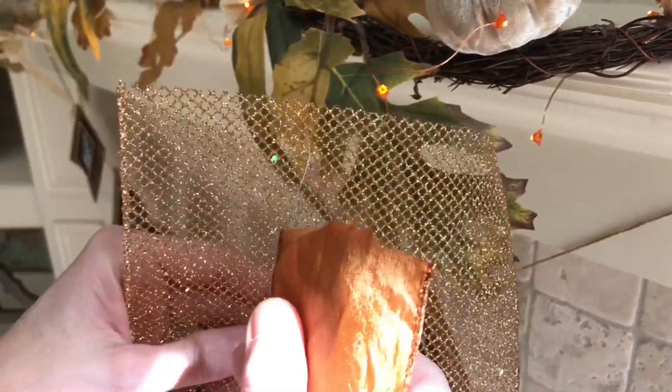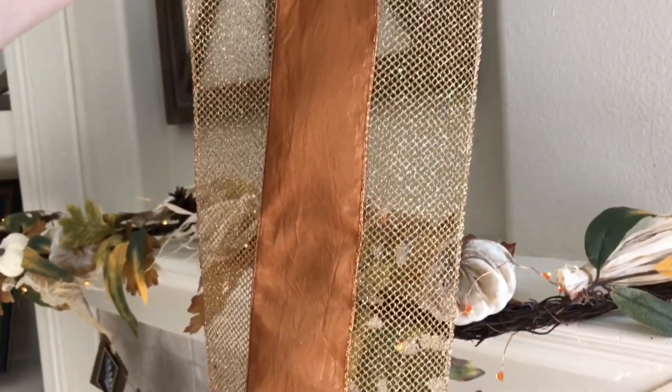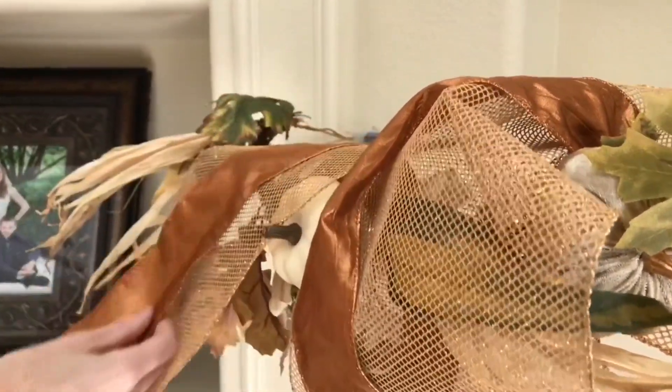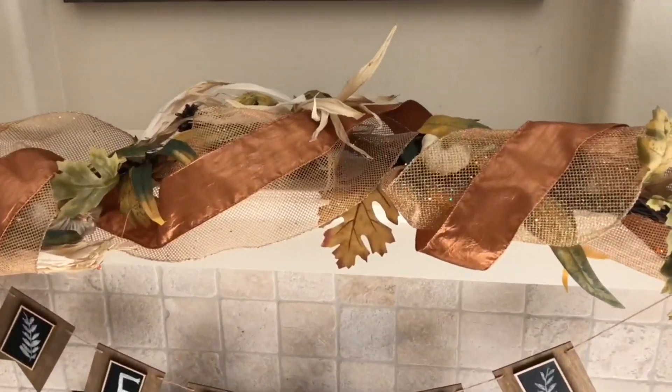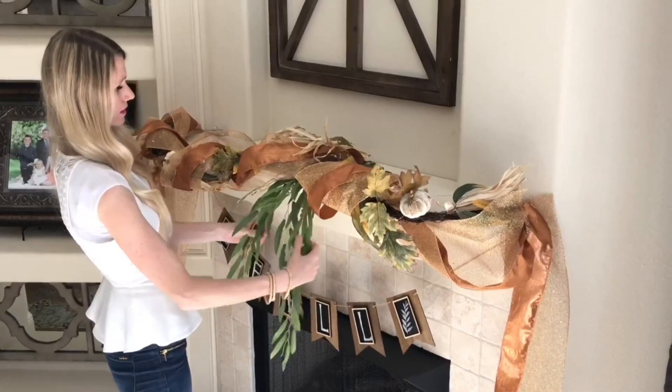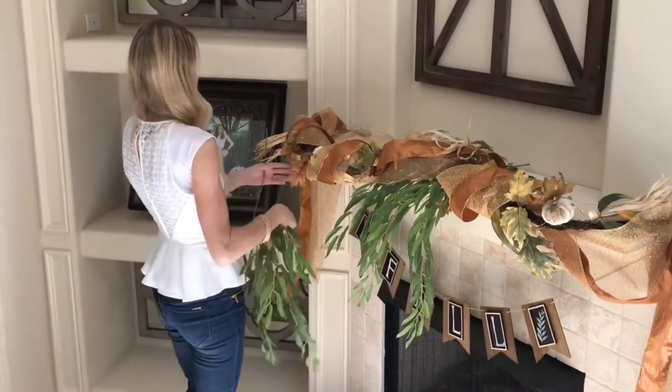I'm making the garland more substantial by adding layered copper and gold ribbon. My copper ribbon is wired — I trim it so the wire is exposed and weave it through gold netting to create a custom ribbon. I secure the ribbon to the command hooks, then wind it loosely around the garland so it billows — this makes it easier to mold. Start with larger pieces of greenery spread evenly, then fill gaps with smaller pieces.